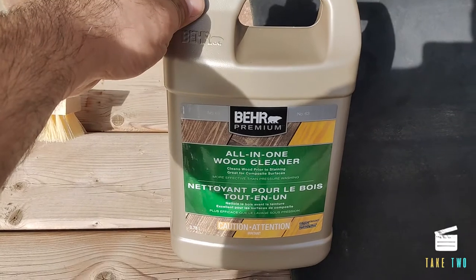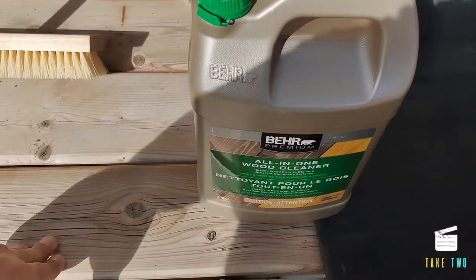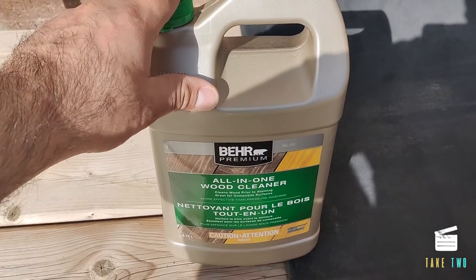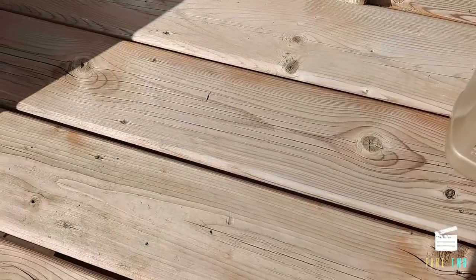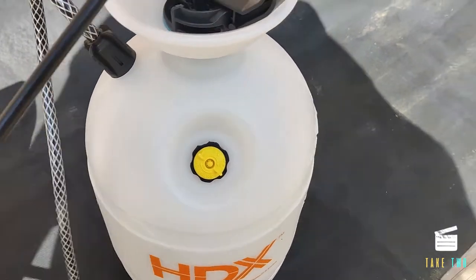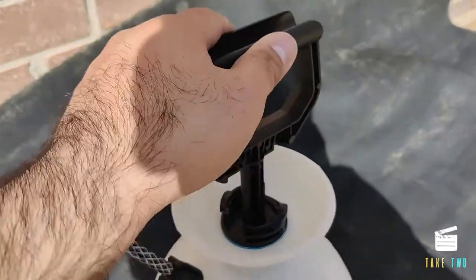This is the deck cleaner I'll be using — the Bear's all-in-one wood cleaner. If your deck is not previously stained, this will work. But if it is already stained or painted, you'd need to first strip the paint using a paint stripper, which Home Depot sells. This wood cleaner has to be diluted in a ratio of one-to-one with water if your wood is not really worn out or weathered. In our case it's not that bad, so I'll dilute it and apply using this hand garden sprayer.